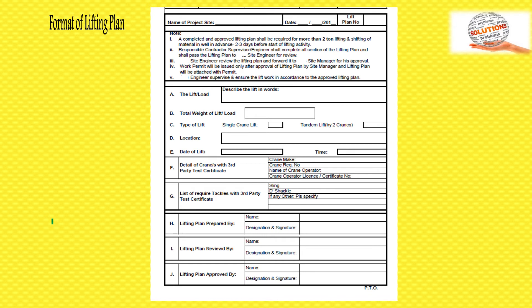This is the sample format of the lifting plan. First, fill in the project name, site, date, and lift plan number. Note the important notes in the format. Describe the lift load, total weight, gross weight, and type of lift — single crane or tandem lifting. Mention the location where the lifting will be performed, date and time of lift, crane details, and tools and tackles to be used. Then fill in the lifting plan preparer's name and signature, reviewer's name and signature, and the approver's name and signature.